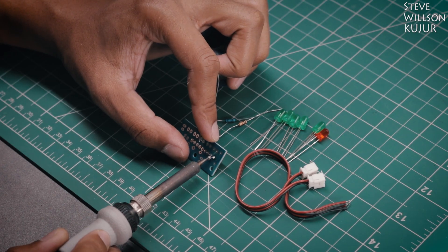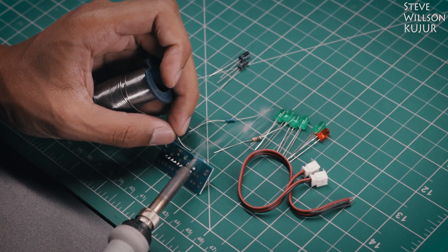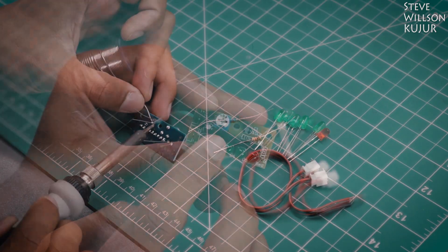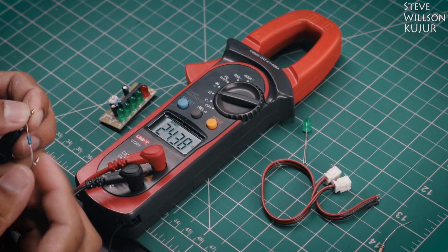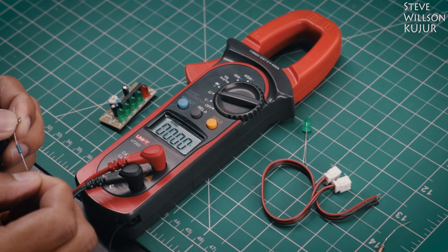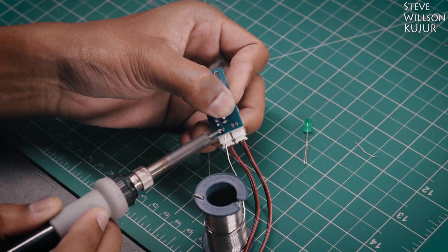First I soldered the IC, then soldered the trim pot, then I soldered the two capacitors in the right place, and then I soldered the LEDs. Then I took a multimeter and measured each resistance value and soldered them in place. After that I soldered the two terminals.